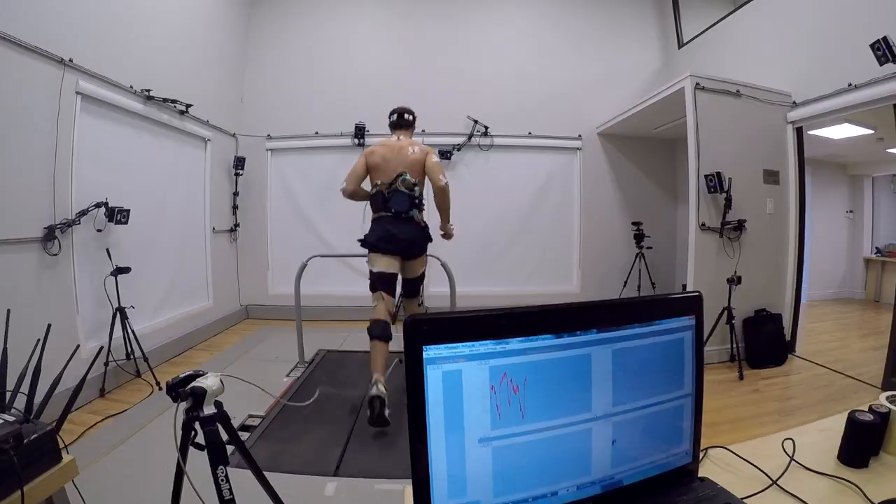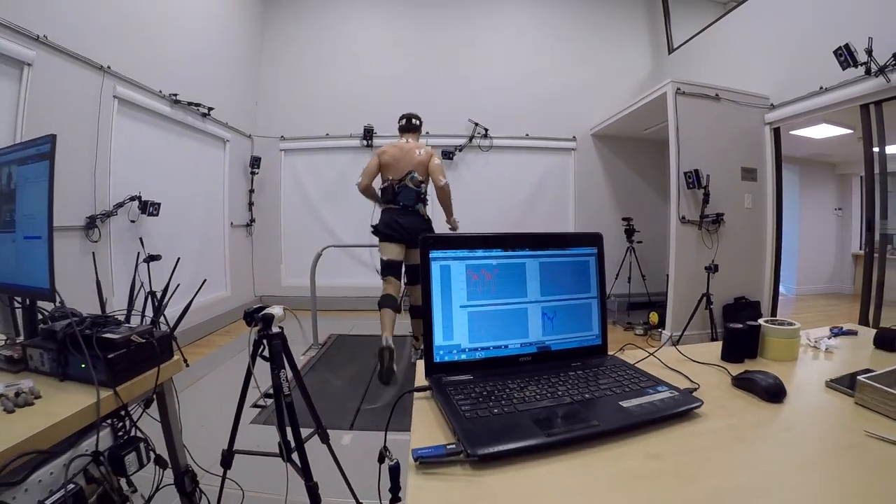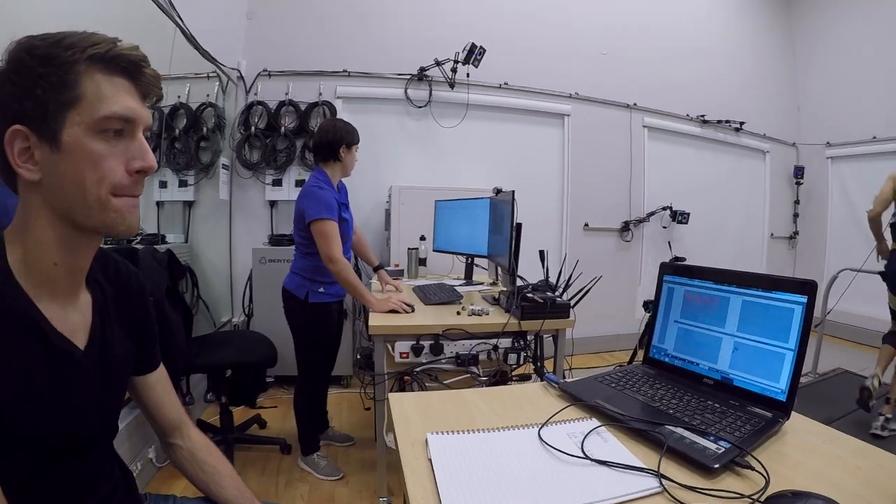This is the first study doing this, and what we're hoping to achieve is to validate computational models. We're also looking at variables in terms of running on a level surface versus uphill and downhill, to see whether that affects tendon forces, and also to look at differences in stride legs.